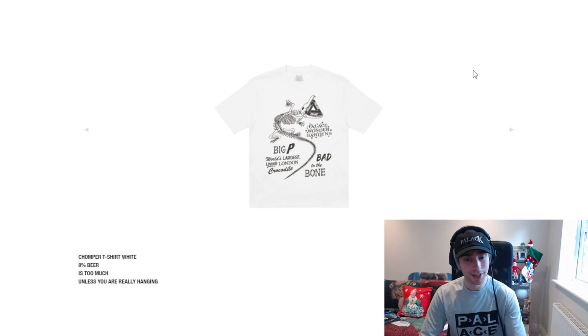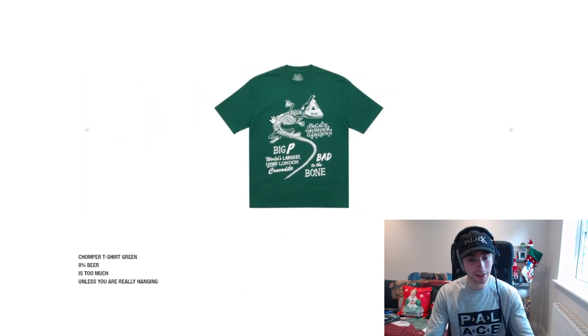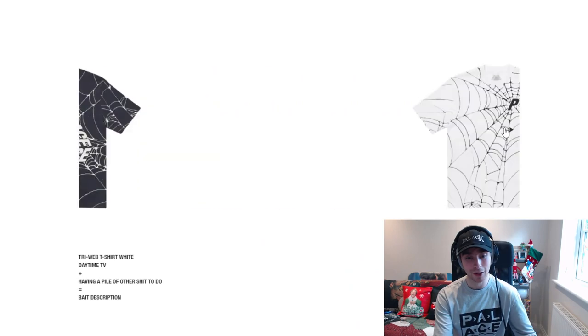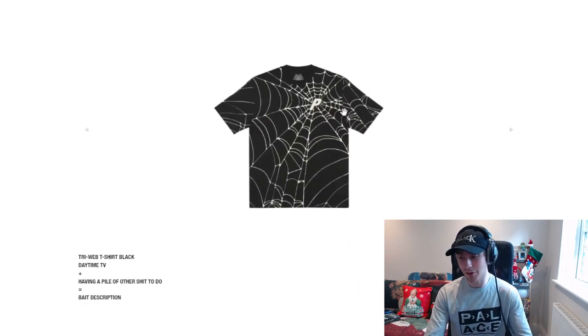We then have the Chomper tee — it's different. I would have possibly preferred all of it to be on the back with just the Palace logo on front, but it is quite cool. Purple and green are definitely the highlighted colourways from that. Then we have the Triweb, which would be great for Halloween — 100%. The black colourway is definitely the best one, and Palace typically just does a Halloween tee, so having something like this isn't too bad.